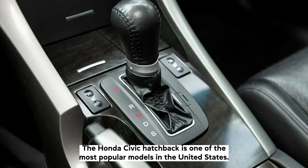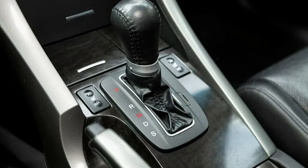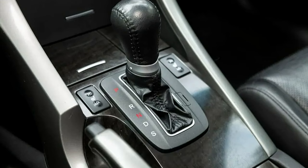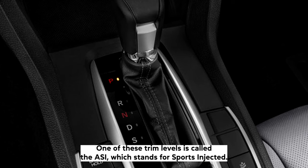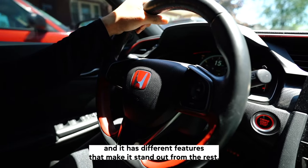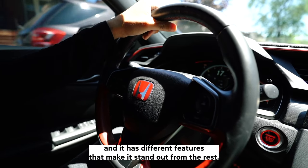The Honda Civic hatchback is one of the most popular models in the United States. It has many different trim levels and each one has a unique name. One of these trim levels is called the SI, which stands for Sport Injected. This car is a sportier version of the standard Civic and it has different features that make it stand out from the rest.